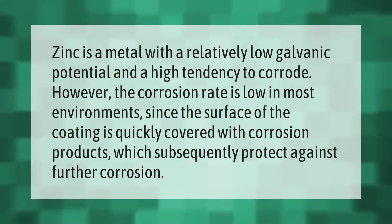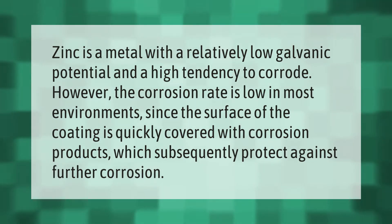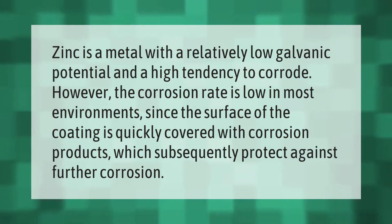Zinc is a metal with a relatively low galvanic potential and a high tendency to corrode. However, the corrosion rate is low in most environments, since the surface of the coating is quickly covered with corrosion products, which subsequently protect against further corrosion.